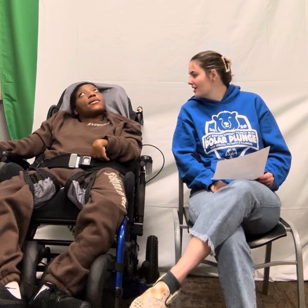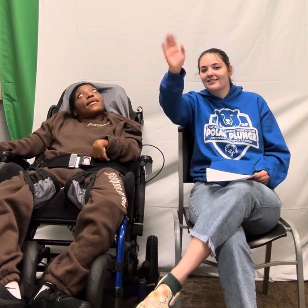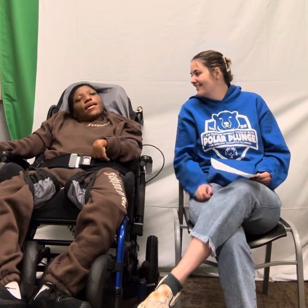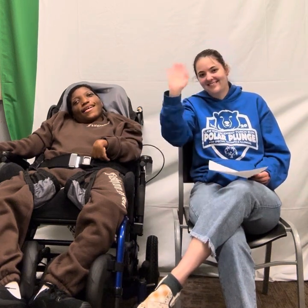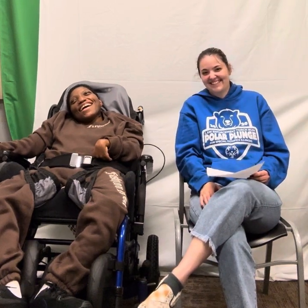Thank you so much for joining us. We hope you guys have a great Thursday. Bye, guys! Say bye. Bye. Bye.